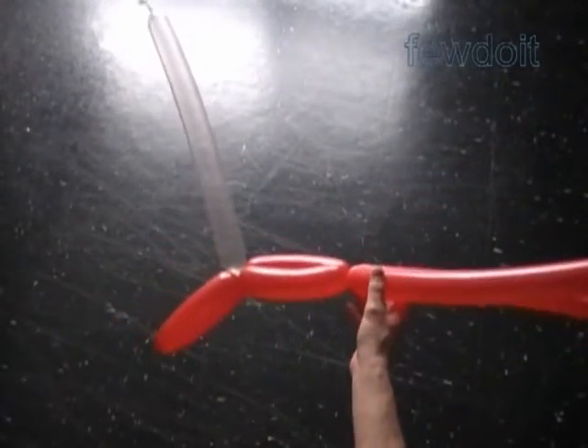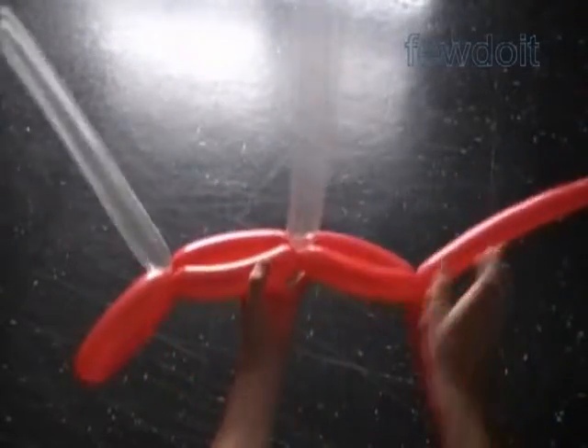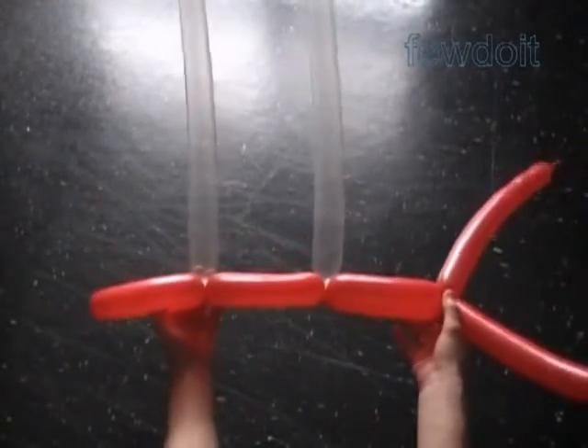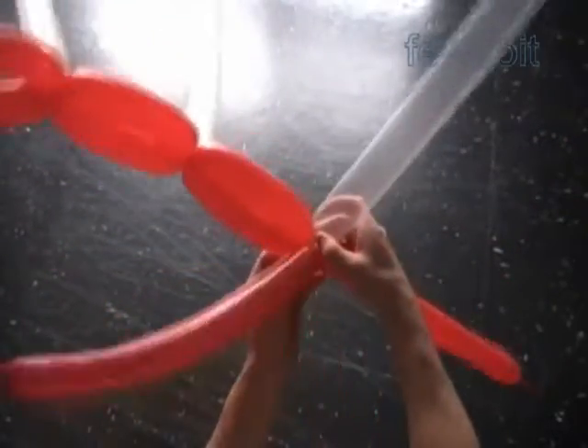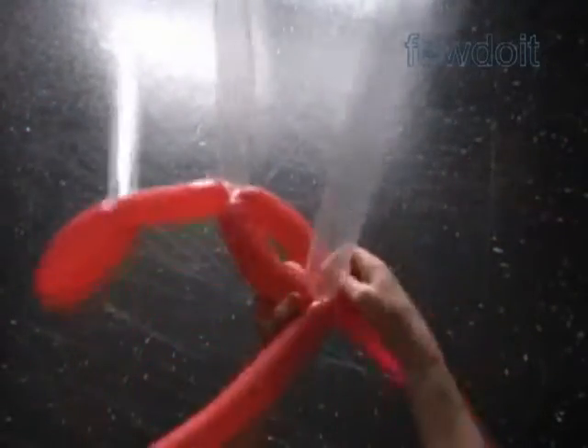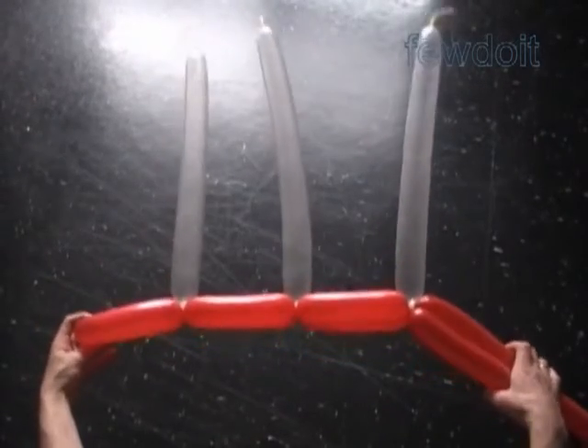We twist the rest of the row in the same fashion. Just for this instruction I did not attach the connection balloon on the left side of the sculpture — we are going to do it later. At the very end of the row we twist bubbles at half the size of the regular row bubbles. To increase the size of the row we can always add a new pair of balloons at the end. Working in this fashion we can make a sculpture of any large size.